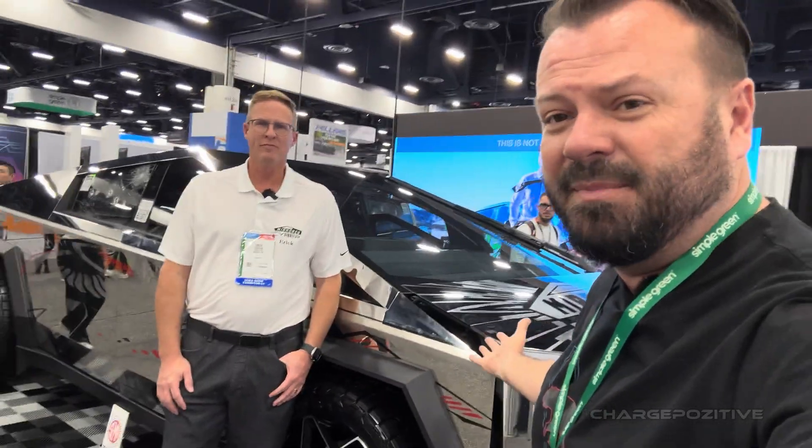Alright, we're out here at SEMA 2024, and if you're walking around the halls, you might have seen this very shiny piece of metal. Eric, what is this?